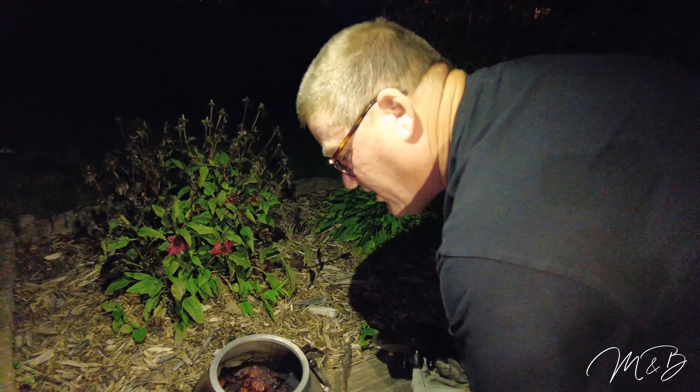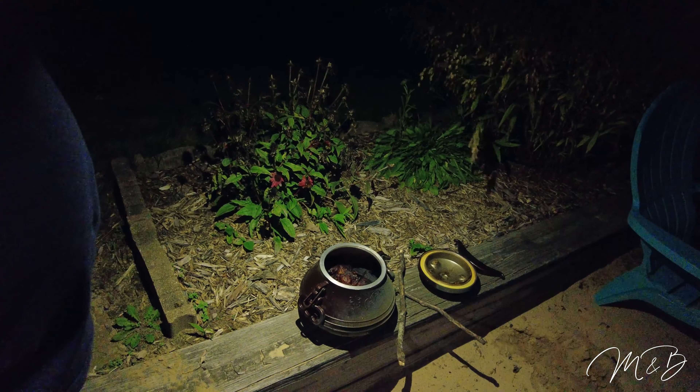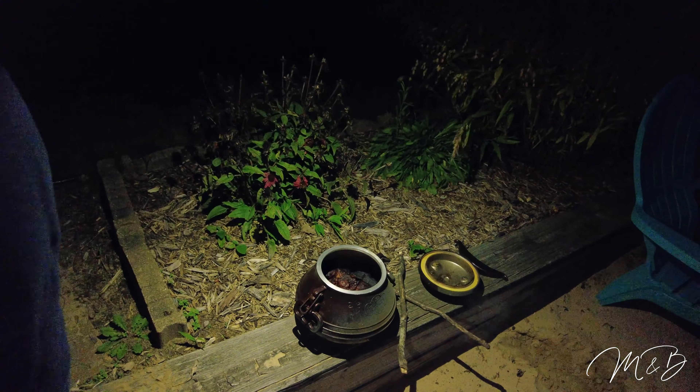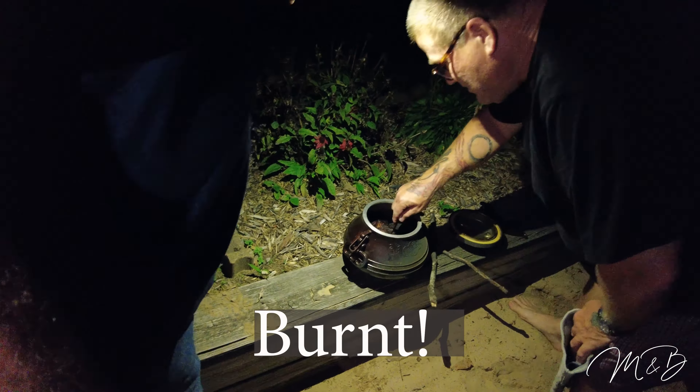Opening the cooker, it's really cooked down. Not enough water — the bottom is dried up. The meat is tender though, even if it's burned on the sides. It may be a fail. The fire was so hot that it probably ran at much higher temperatures than expected. We needed more water.